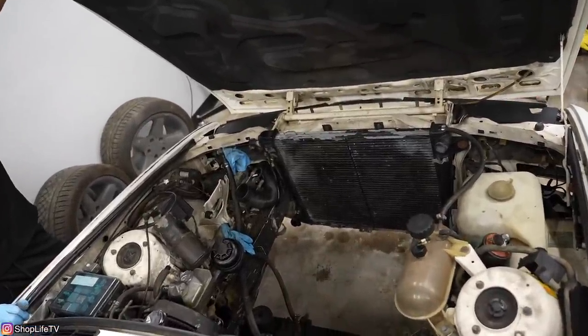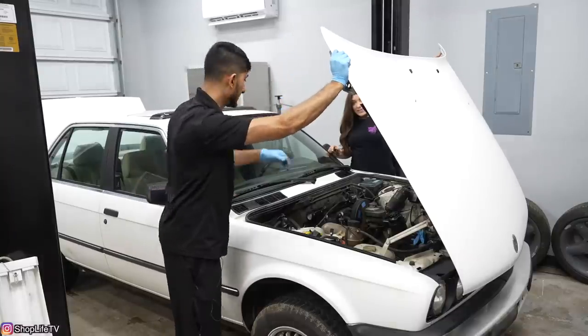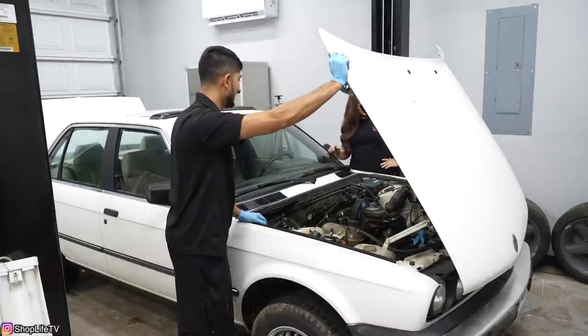That's a tight engine bay and it's still dirty. We didn't get time to wash it — it's been raining, we have trees falling, it's just been crazy. Check out the vlog channel for that. We had some trees falling over our shed and stuff.